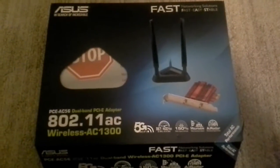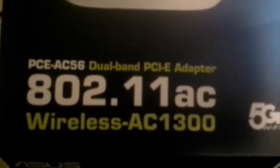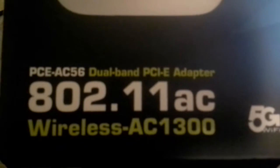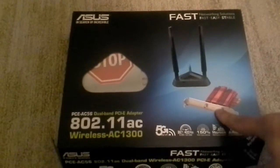Hey guys, PC Man here and I'm doing a review on the ASUS PCE AC 56 Dual Band PCI Express Adapter, wireless AC 1300. This is a great wireless card.